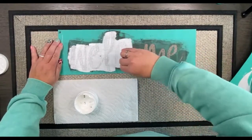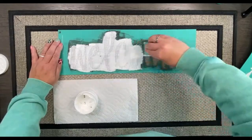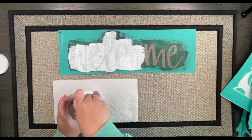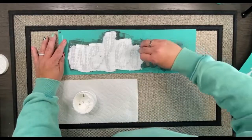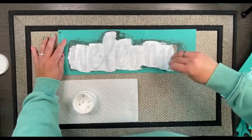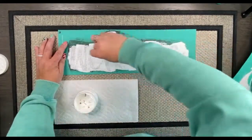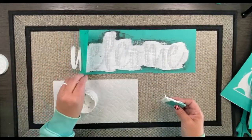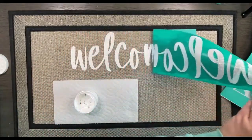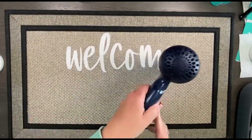I wouldn't recommend using a transfer with small little details on a project like this, because this mat has a wider weave and it's going to lose some of the detail on a more detailed transfer. But for this big welcome transfer it's going to be perfect. My transfer has lost a lot of its stickiness so I'm just holding on to the end and inking very carefully — and look at that, it turned out perfect!